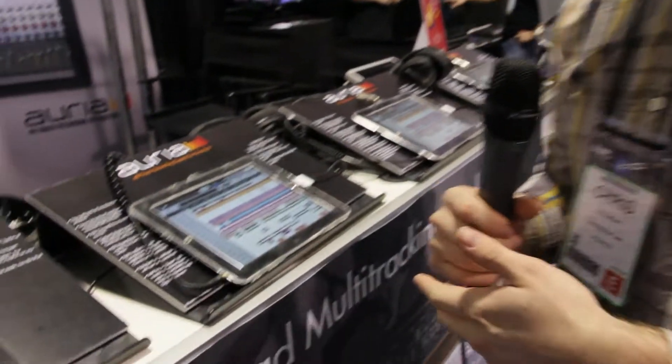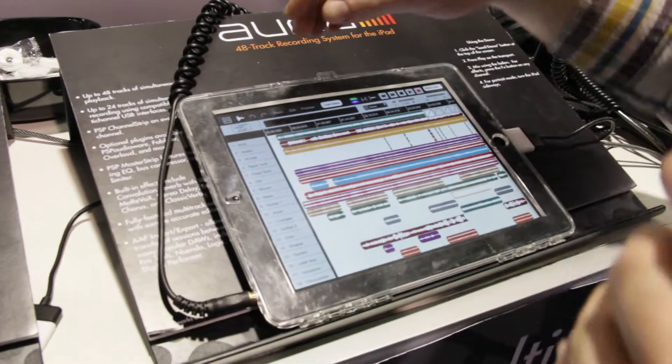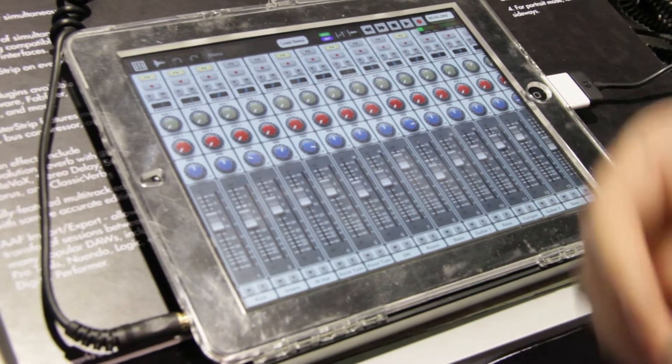How's it going? Chris here from Wave Machine Labs. We're demoing Auria, a 48-track recording system for the iPad. Got up to 48 tracks playback, 24 tracks recording with a compatible USB interface. It's your one-stop mobile recording studio.